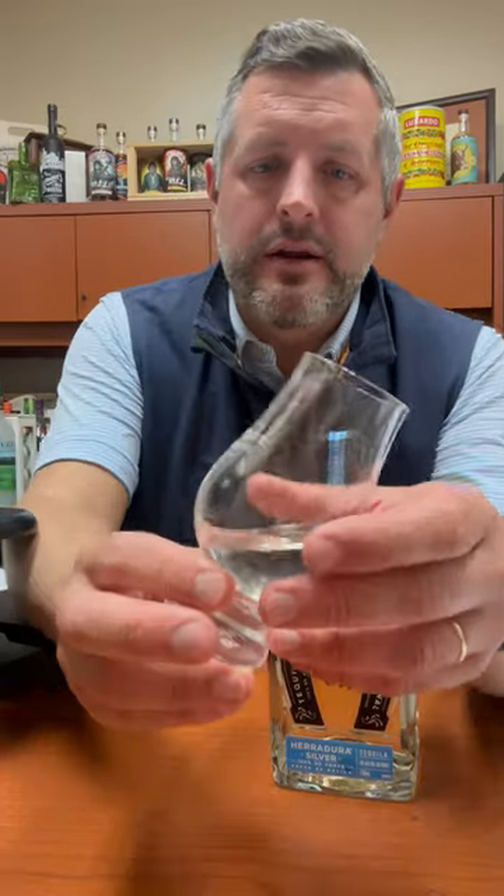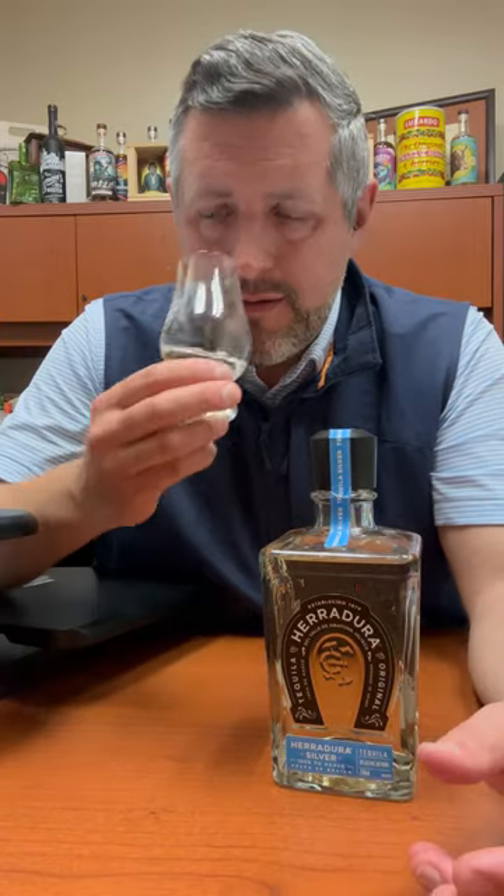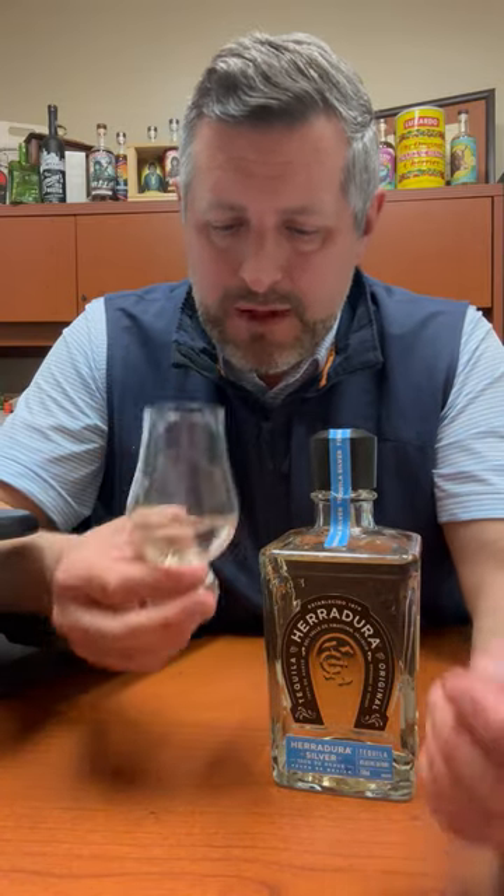What that does is it imparts a nice little straw color to it — you can't really see it on here — and it gives it just a nice little round oak tone. There's not a lot, but you can definitely sense it.